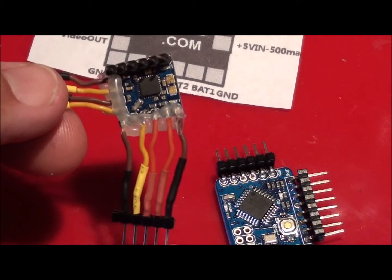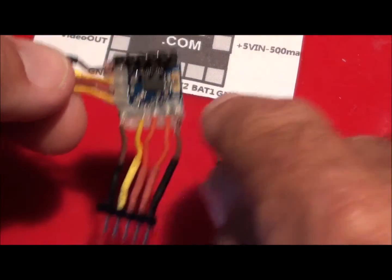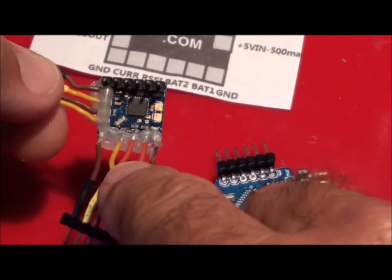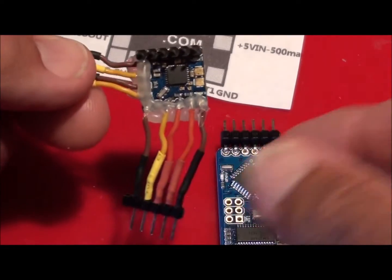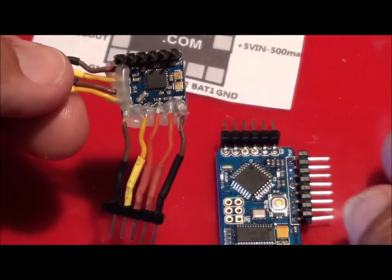As you can see there, I've got one, two, three, four, five - but there are actually six pads there. So I've got my ground connected, my two batteries, my RSSI - I haven't got the current sensor because I don't use that flying quads. And the ground, extra ground if I need it. Now all the grounds on these are the same.